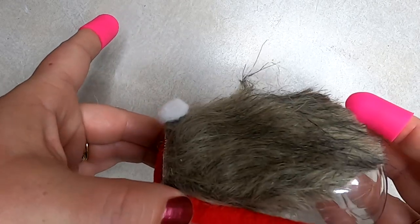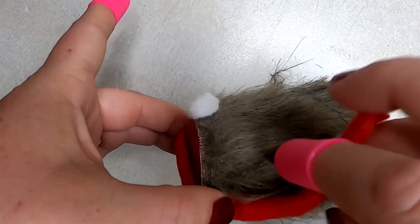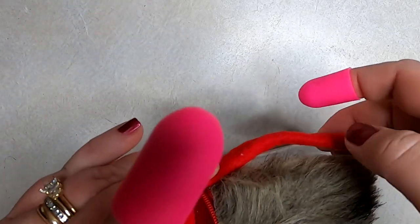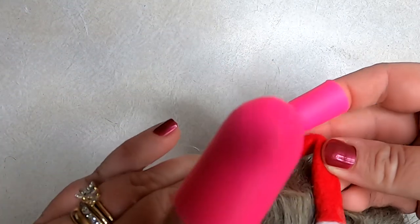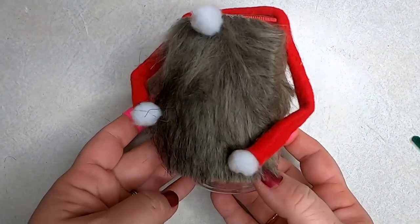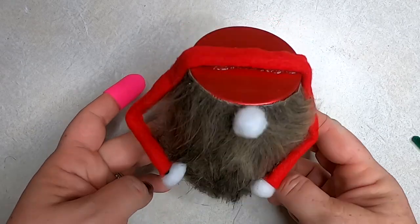Once that's dry, bend it right in the center to create the elbows. If you wanted to, it would be really cute to make a little gift tag and glue that on so he looks like he's holding it, or you can put something in his hand like a miniature candy cane — really the options are endless.